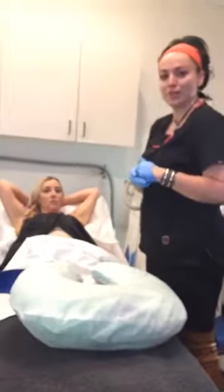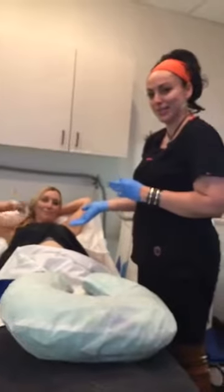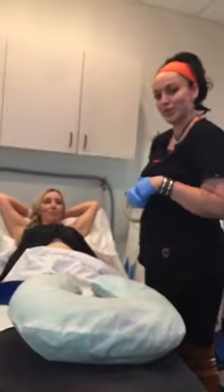Hi, this is Raquel — for people that don't know me — and Stormi. We both work here at AestheticsMD. We're doing some after-hour treatments on staff.